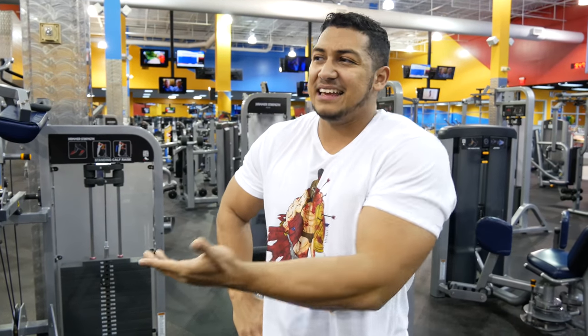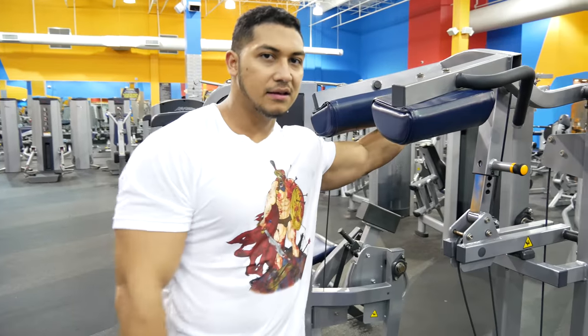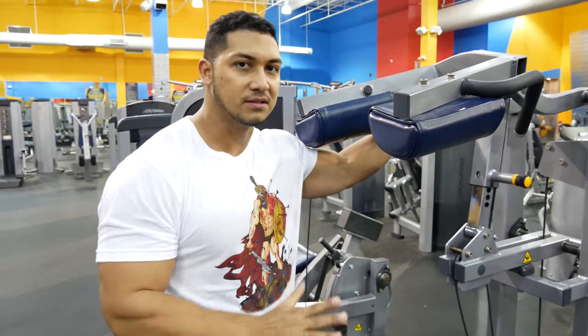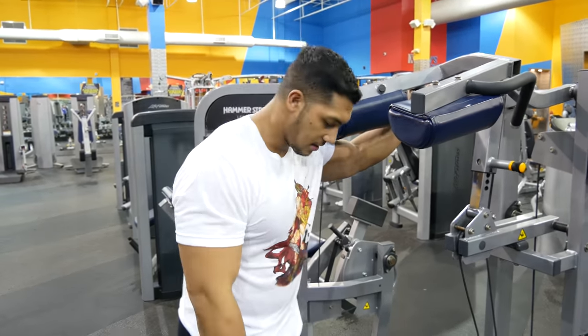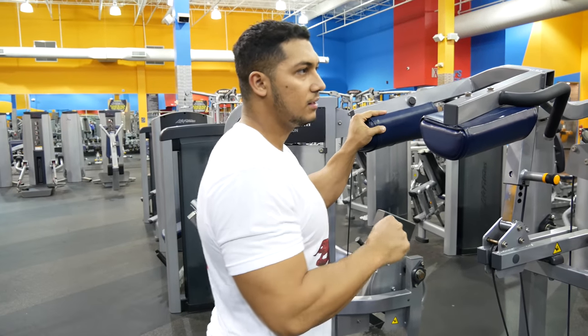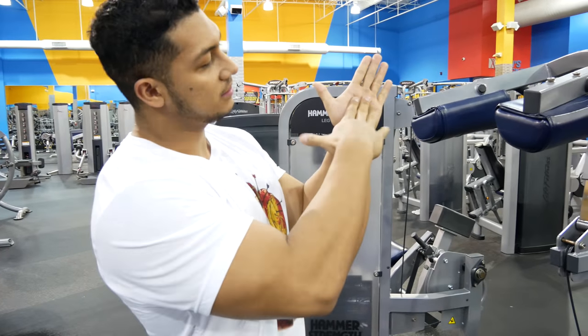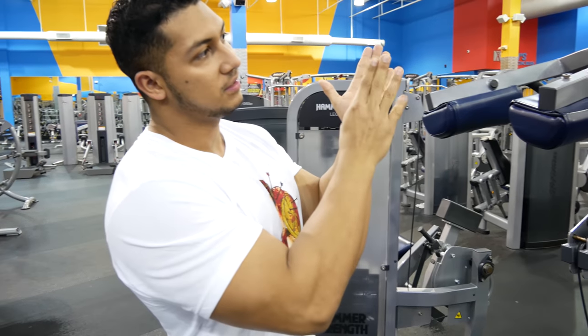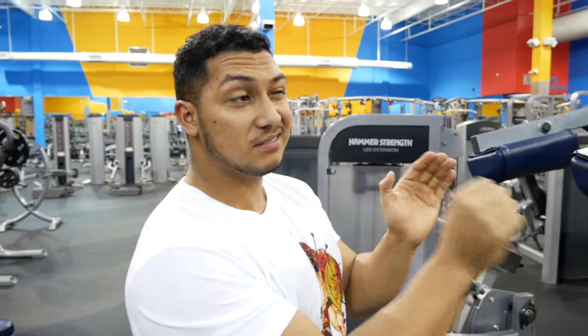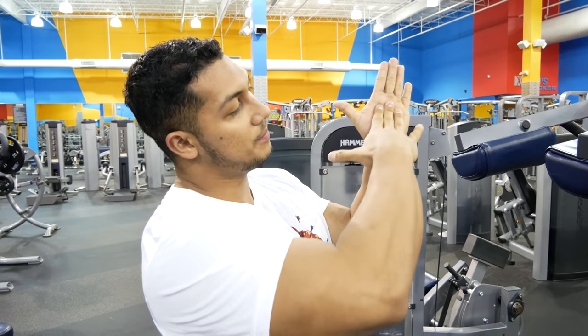I technically guess you could do that, I don't see a problem with it. So essentially all calf movements are gonna be the same. When you contract, you want to focus — let's say this is your foot — you want the point of focus to be on your big toe. You can come up straight, but if you come up slightly more leaning towards your big toe you will have a better contraction on your calf.